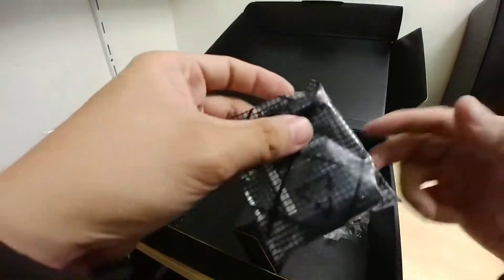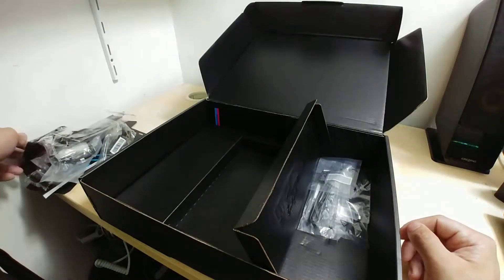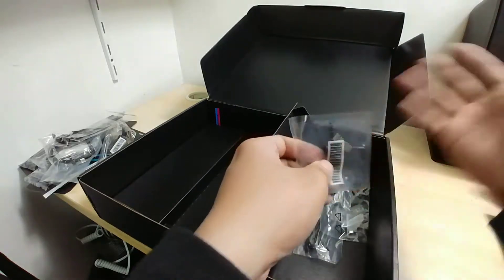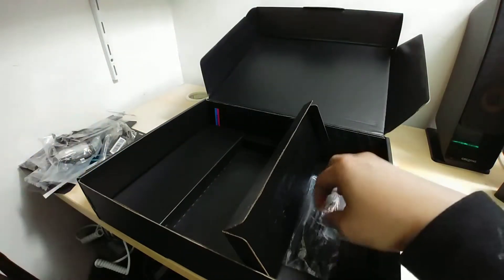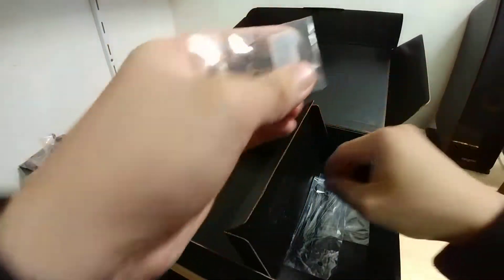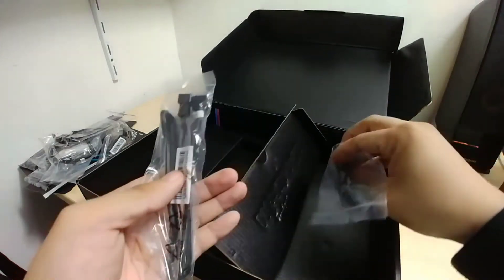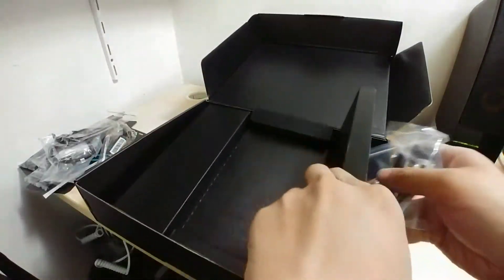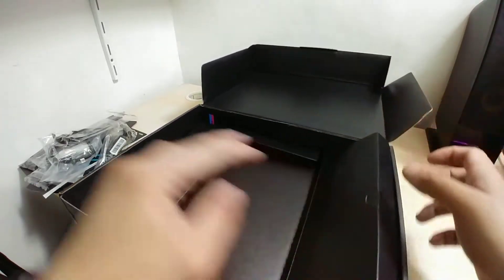This motherboard has a nifty way of placing another M.2 device on the board vertically. We have a typical SLI HB bridge — it's the normal kind, not the stylized aftermarket ones sold in separate packaging. There's a quick connector for your front panel, another pair of screws for your M.2 device, RGB header extension cables, a bunch of zip ties, and that is it for the ROG Strix X299 eGaming bundle.